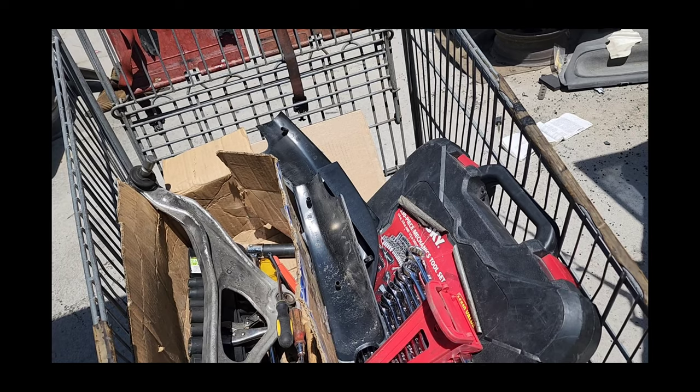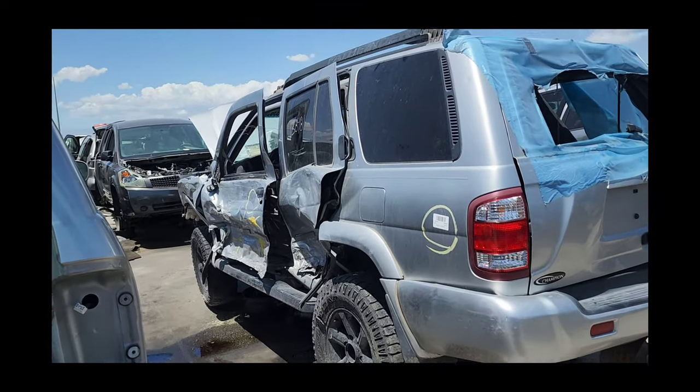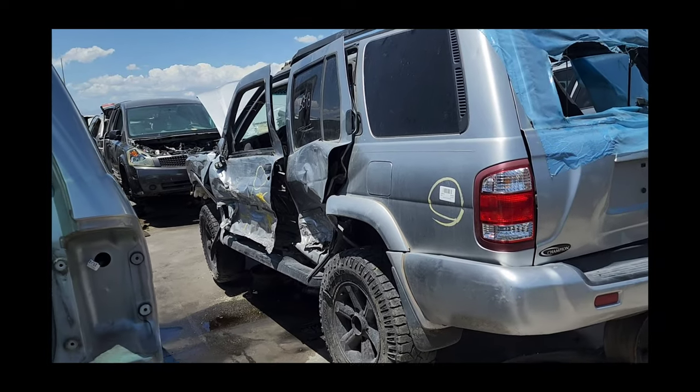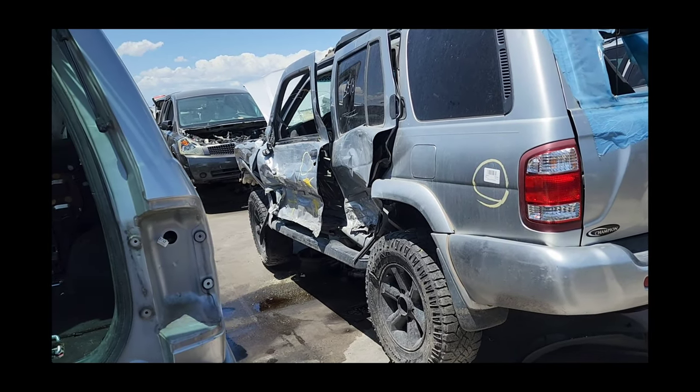This R50 had a rough life. Just look at this thing — I don't know what it hit, but it did hit something pretty hard.